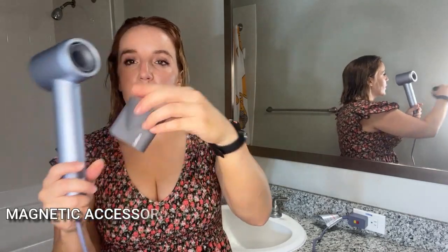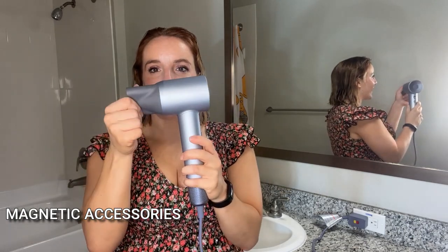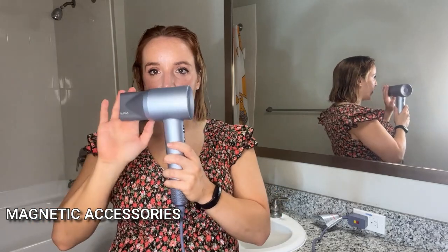It also has, depending on which one you get, a different attachment. I have this diffuser right here. And they're all magnetic — check this out. Boom, boom! How cool is that? They really go on and clip snap in place so you never have to worry about them falling off. Very cool.